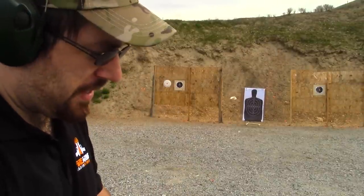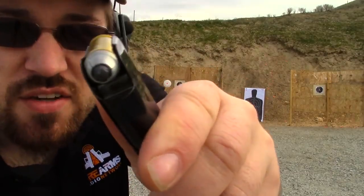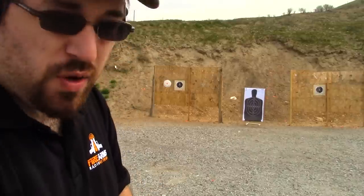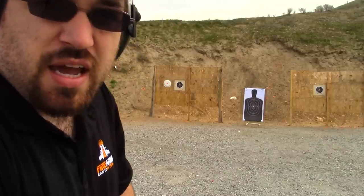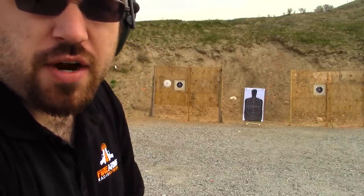This is the .45 ACP multiple impact bullet test right there in the magazine. What I'm going to do is load one standard full metal jacket 230 grain PMC round above it, so that shows you guys the recoil difference between the standard round and the multiple impact round.